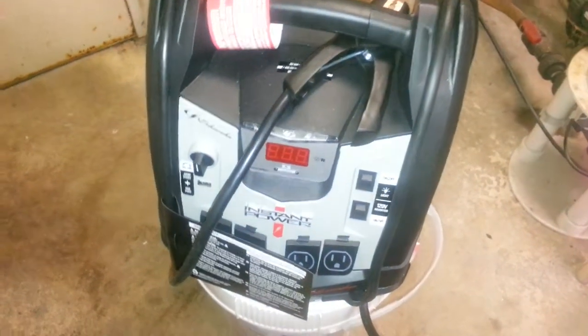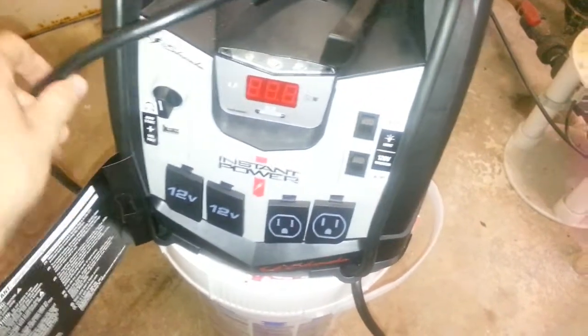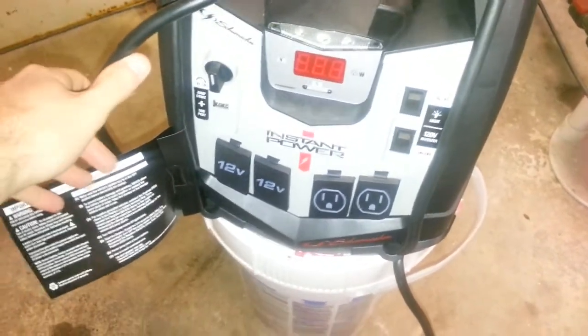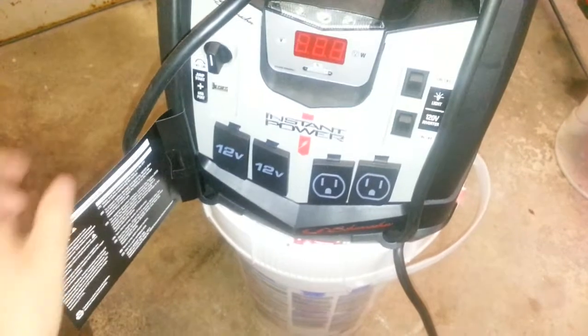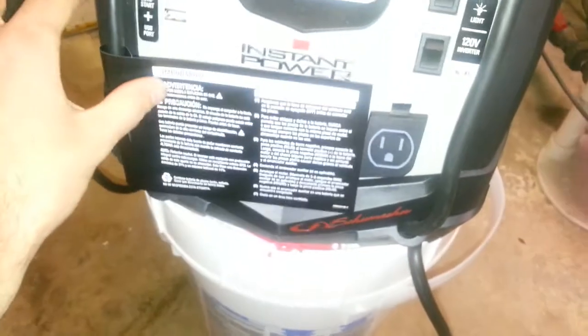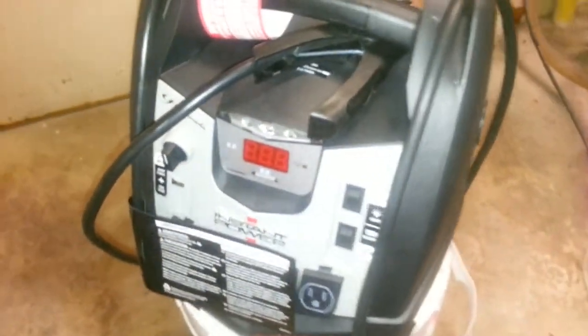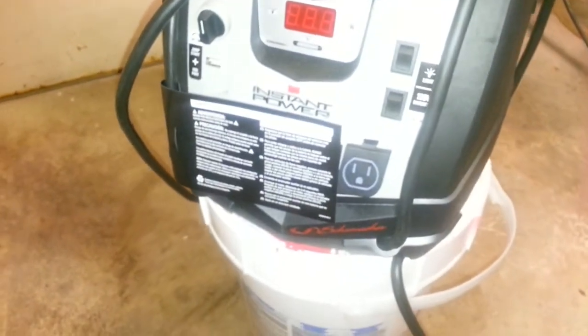This is a video about the Schumacher jumper. The model is in the description below. I was curious about the size and capacity of the battery.